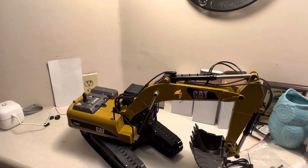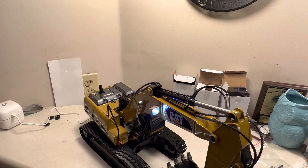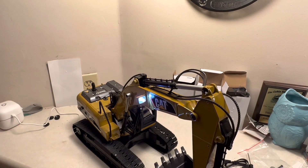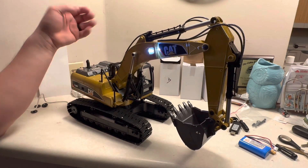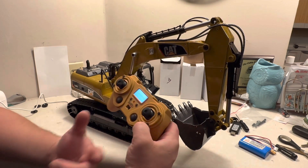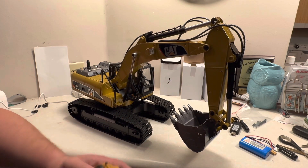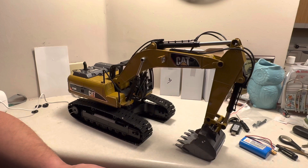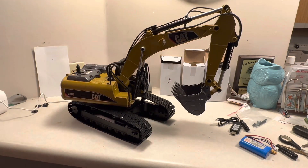All right guys, y'all ready? Let's power this thing up. Look at the lights! Oh my god, what an absolute unit. The lights really set it off. That's pretty impressive — let's see if it can pick itself up. Oh yeah! That is awesome. Look at this thing!